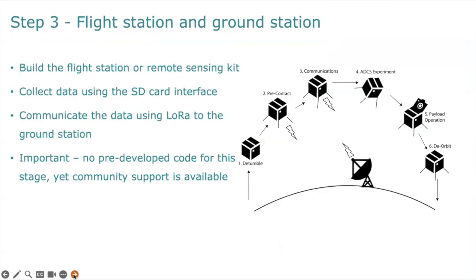Step number three is to build your flight station and your ground station independently, and now we're starting to get into satellite payloads and satellite operations. You can initially collect data using the SD card interface, and communicate data using LoRa from your flight station to your ground station. What's really important is that we haven't pre-developed any code for this stage — yet there is a MaxIQ Space community to support you. This is where you really get into the thick of it and the fun starts.